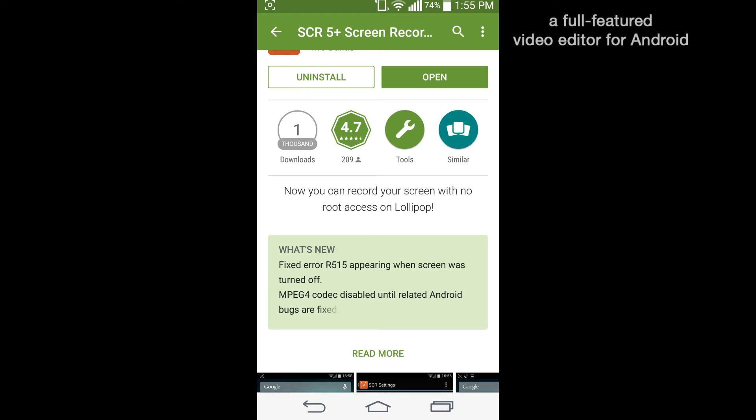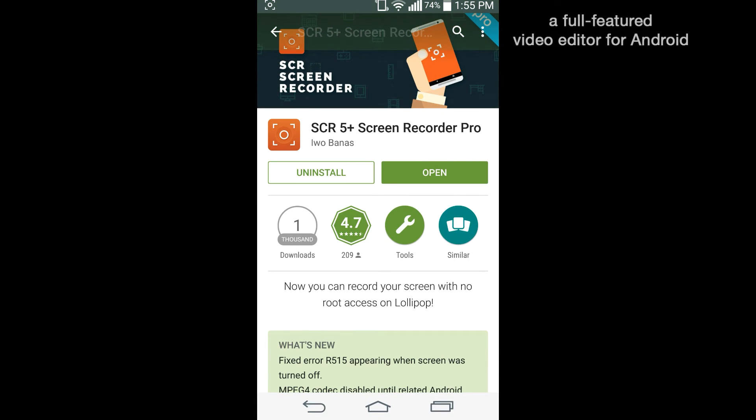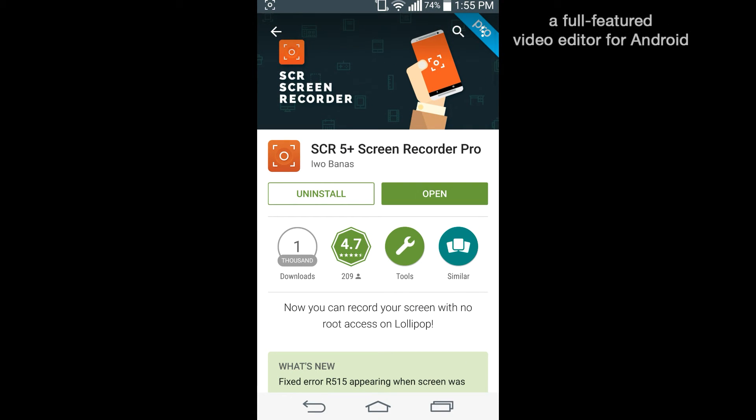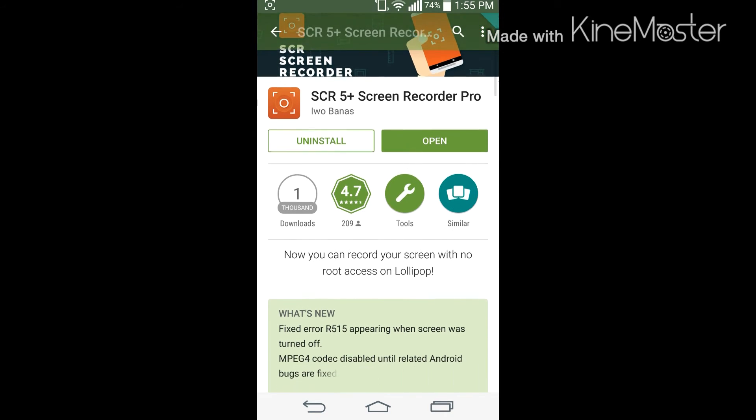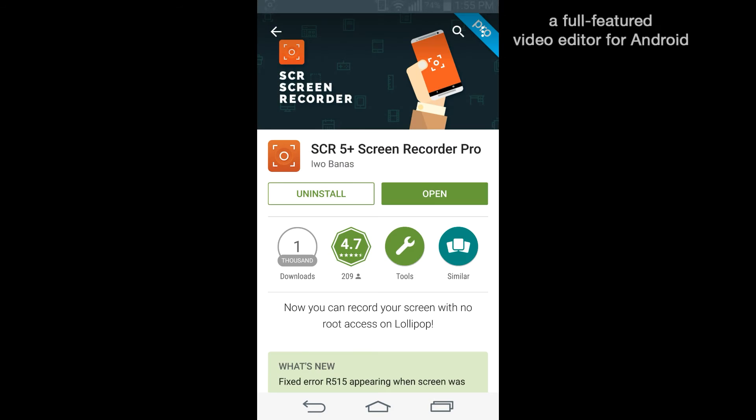The great thing is it actually records in full HD. Sadly it doesn't do quad HD, but no one really minds because you can't really tell the difference between full HD and quad HD unless you put it under a microscope. Since my G3 supports 4K I would have recommended quad HD, but full HD is still amazing. This records more than three minutes.